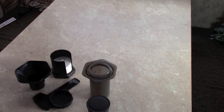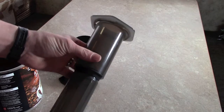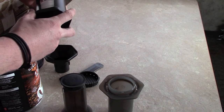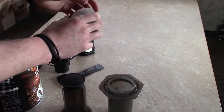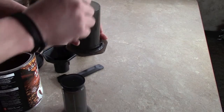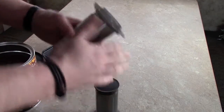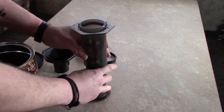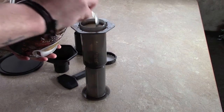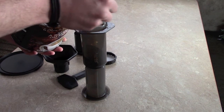I'll go ahead and prep this and show you how it goes. I assemble the plunger — this is a different way than they recommend, but it's the way that works best. What they say to do is put your filter into the filter holder, put it over your cup, add the coffee and water, then put the plunger on. I don't like that way. What I do is put the plunger in first, set it up like this, then add the coffee of your choice. I use four teaspoons, which makes it fairly strong.